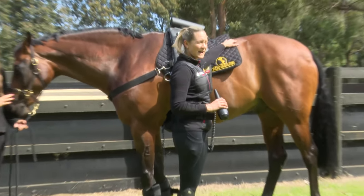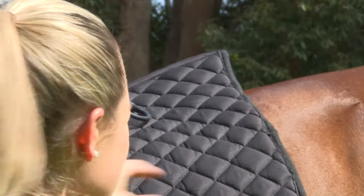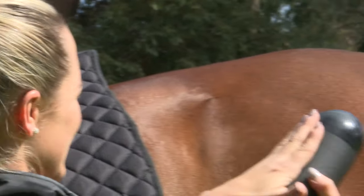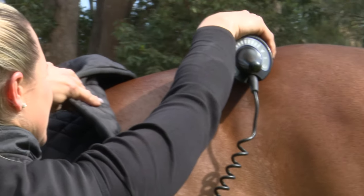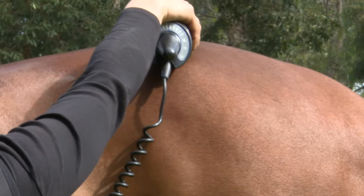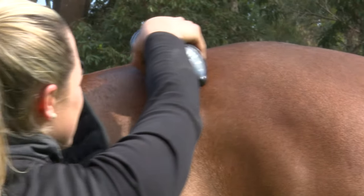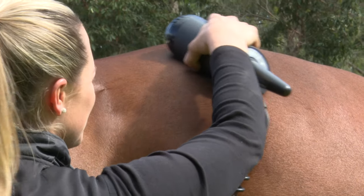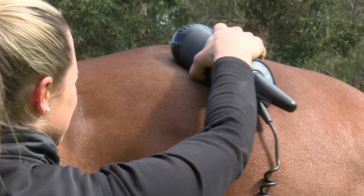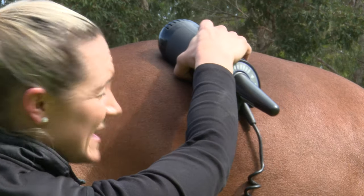To focus on your back region with your hand unit, run it in conjunction with your back pad. Just get your flat side and run the hand unit over the loins. If you've got an area that's a bit tight, you can just focus on that area for about five to ten minutes.